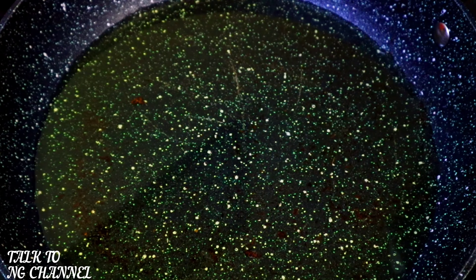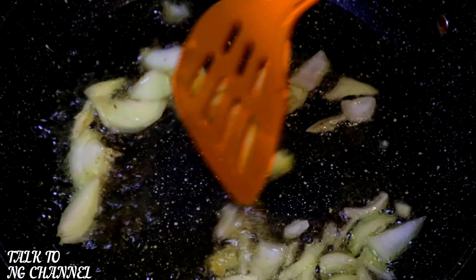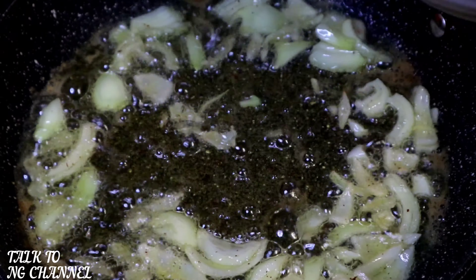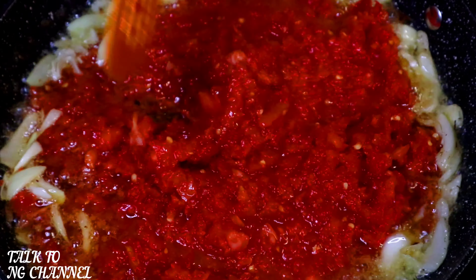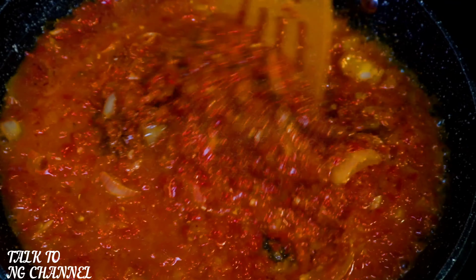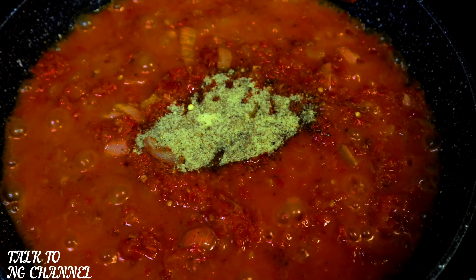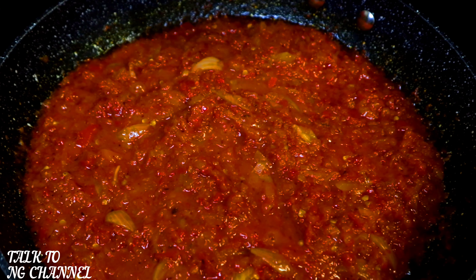It's ready now and it's time to start frying. I already have my oil in the pan — it has heated up. I'm going to add my onion. In goes my onion — allow to fry a little bit, and then in goes my blended peppers. Allow to fry until it's properly dry, then add your seasoning. In goes curry, in goes thyme, stir. In goes my seasoning cube, in goes salt to taste. Stir and allow to fry a little bit — as you can see, it is ready.